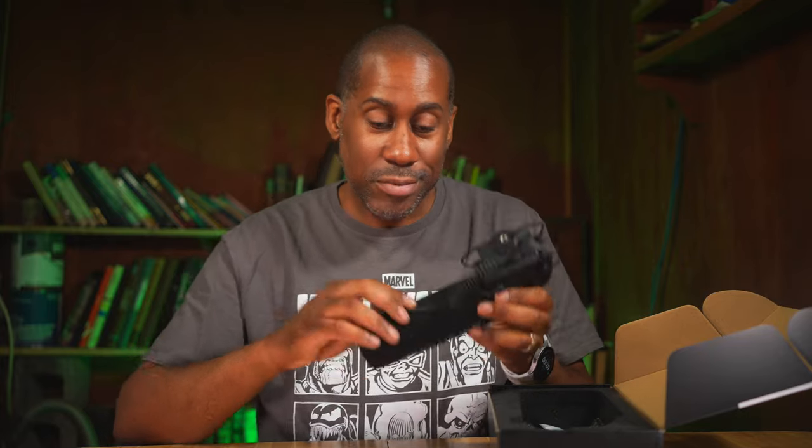I'll be honest with you, I'm not the biggest fan of these integrated cables. The reason is if something goes wrong with your cable, you have to basically send this whole microphone kit in to have it fixed or replaced. Whereas if the cable was not integrated and something went wrong with it, you could just have another cable sent out, plug it in, and be good to go. But we'll see how it performs anyways.